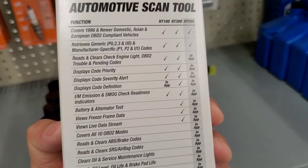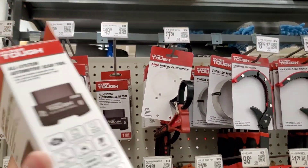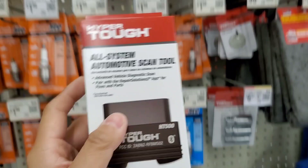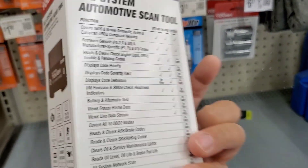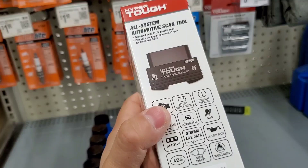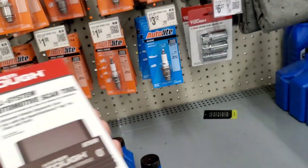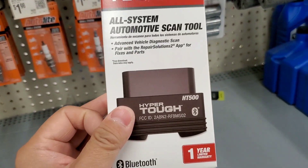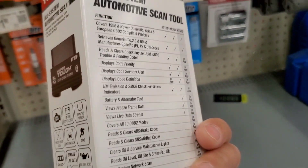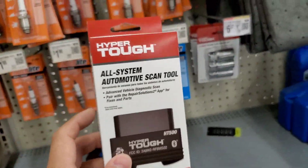If you guys think this is a good Bluetooth scanner, leave a comment. For 50 bucks, you could probably buy something a little bit better on Amazon or eBay. If you like this video, leave a comment, please subscribe, give me a thumbs up — appreciate your time, take care.